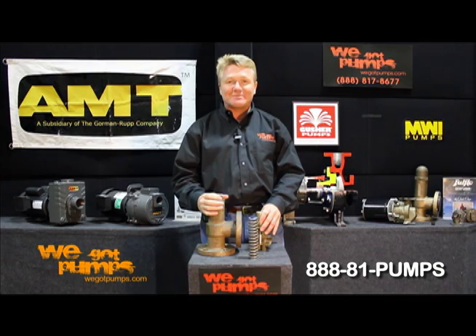Remember, WeGotPumps.com — expert service, huge selection, unbeatable price.